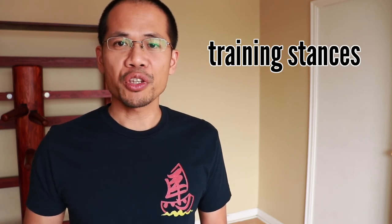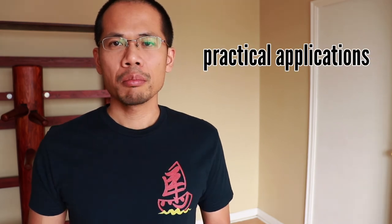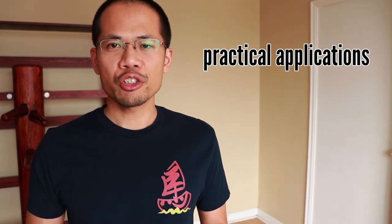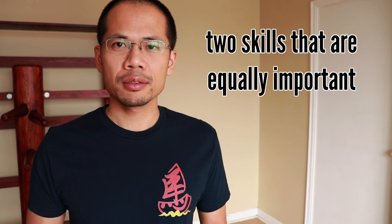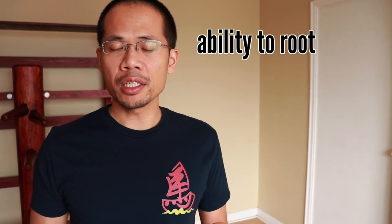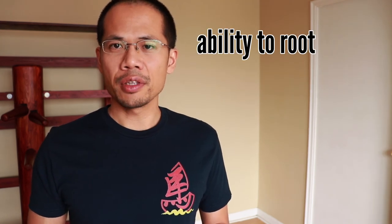In summary, Yi Ji Kim Yeung Ma and Che Ma are valuable training stances, but they also have very important practical applications. By understanding their uses and training them consistently, these stances will help you develop two skills that are equally important: the ability to root and the ability to move.